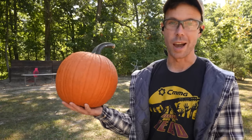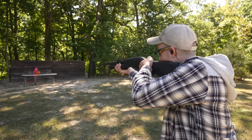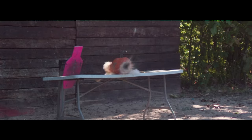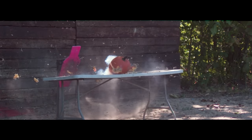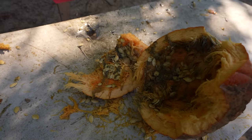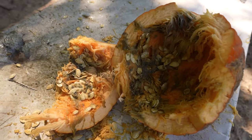Pumpkin season is here, and what better way to set it off than with one of these shotgun slugs. First pumpkin of the year — let's see if we can blow it up. It's smoking. You can see how burnt the inside of that pumpkin is. I'm surprised it worked.